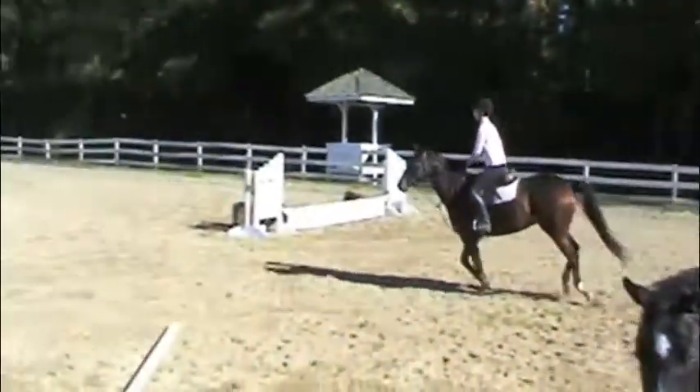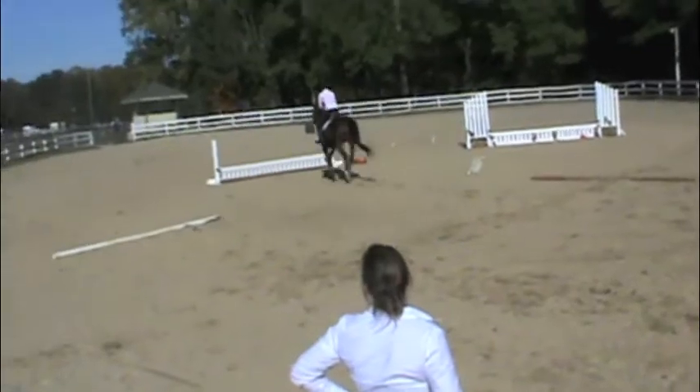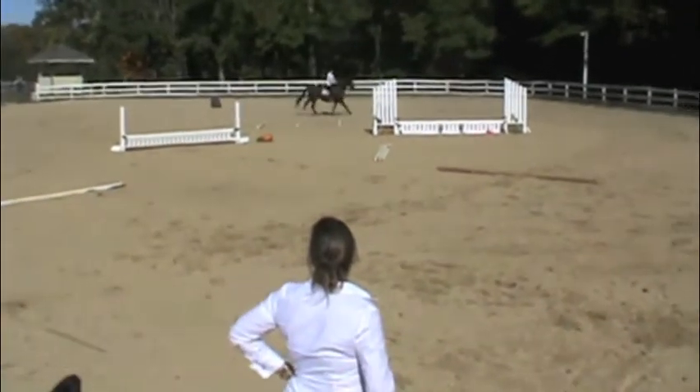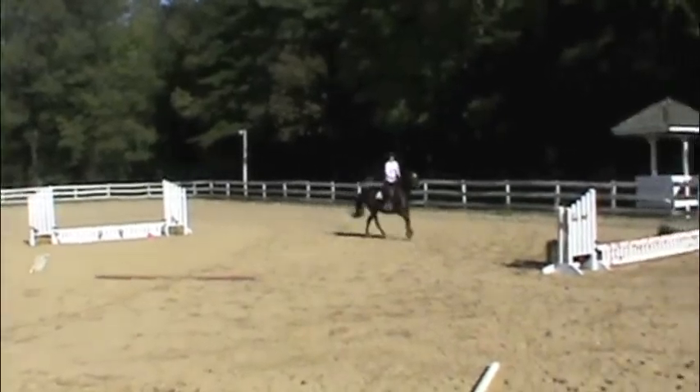Good, now nice and tall. Just hold your position. Hold your leg against his side — it's wiggling. Hold your leg on his side, it's wiggling. Hold your leg on.